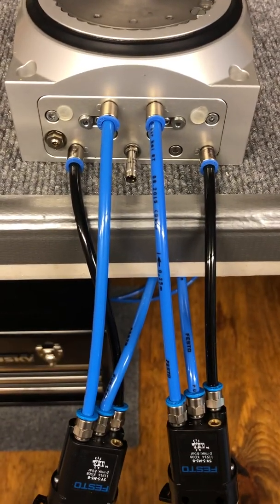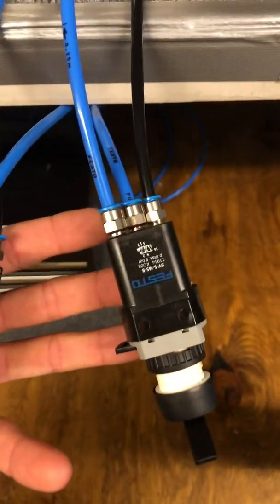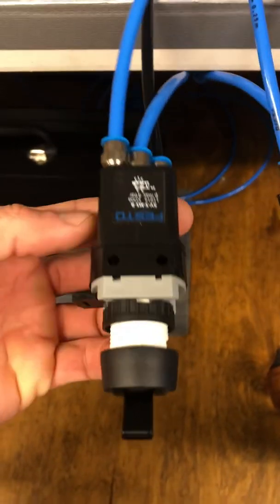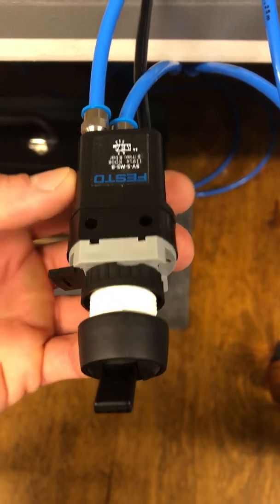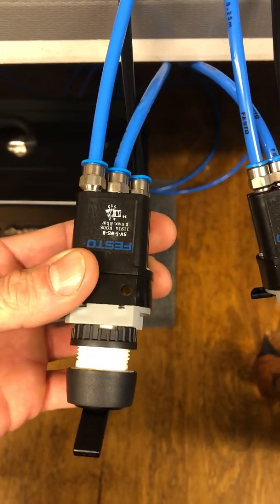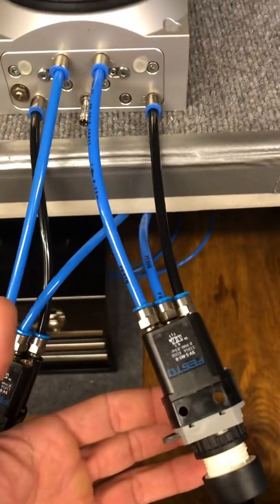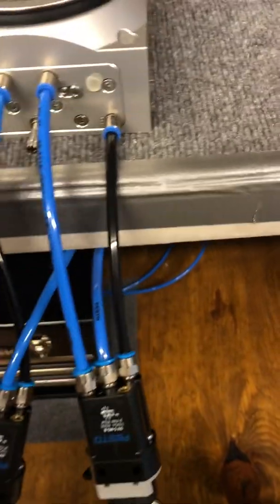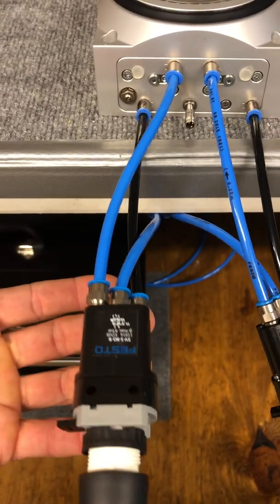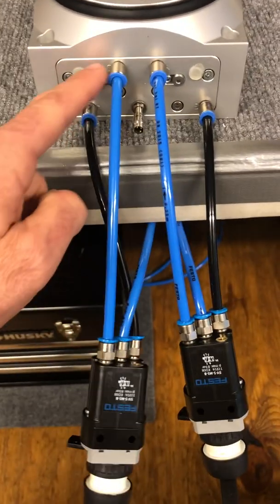As far as valving, what I've got here is Festo part number 11914, which is simply a 5-2 mechanically toggled valve — a five-position two-way spring return. I'm using both of those: one for the locking mechanism on ports A and B, and one for counterclockwise or clockwise rotation on ports C and D.